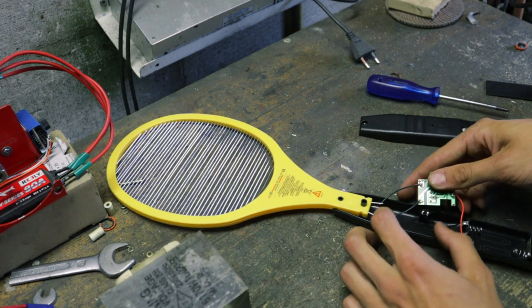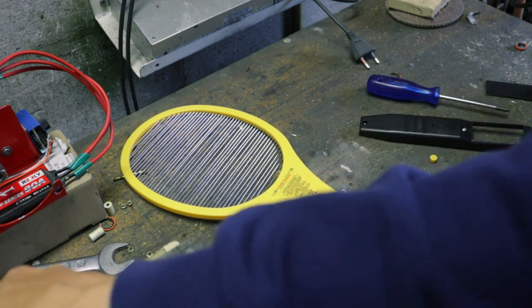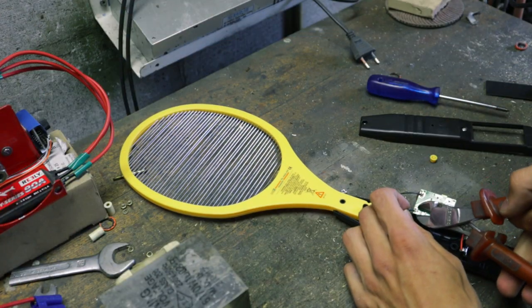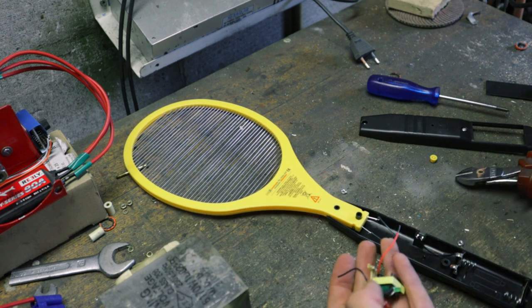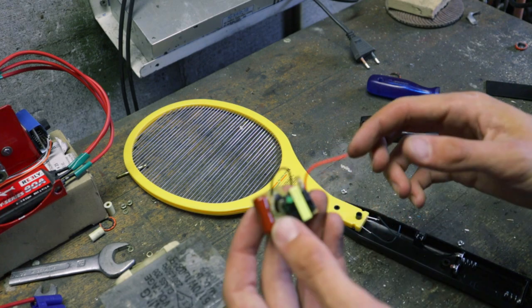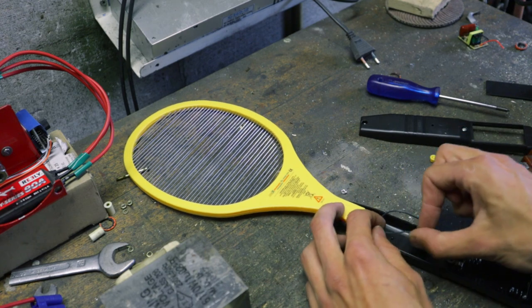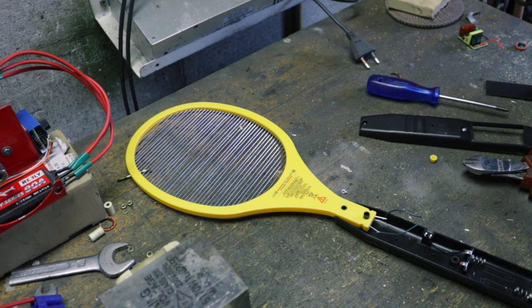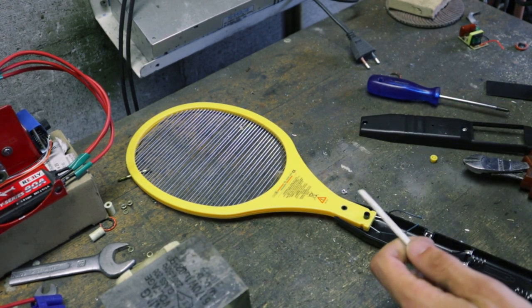Here we go. I'm going to cut off these wires right here, and then we can get rid of this circuit. Actually, this might be useful for some other projects, so I'm going to save it. Now we need a piece of wire to attach to this. Right here I have a cable, which is obviously not rated for 2,000 volts, but I think it'll work. So we're just going to strip this cable.